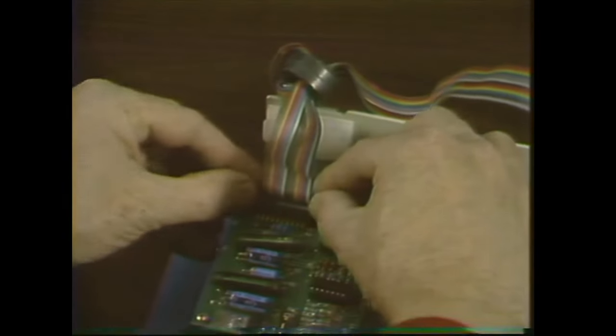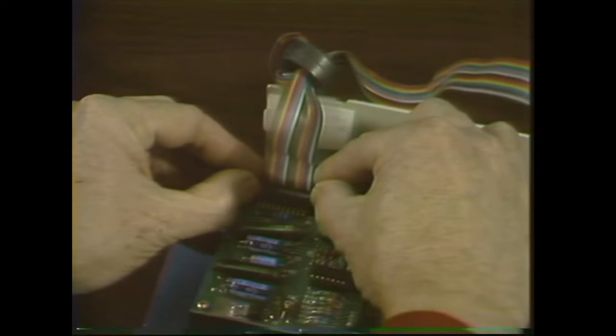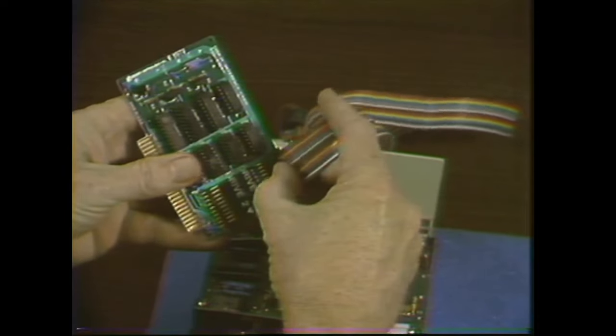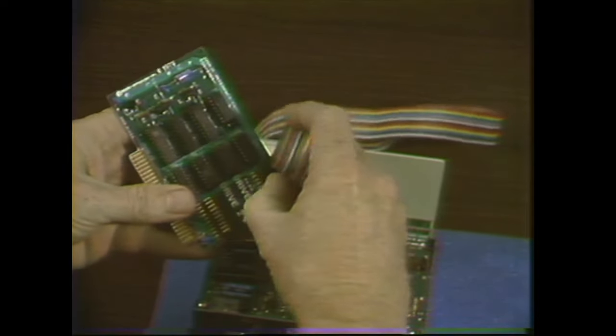Now we'll unplug the cable from the analog card, and the other end from the interface board. It's awfully tempting to pull on the cable when you unplug these, but don't do it. That's the sort of thing that causes intermittents that are so hard to find. Always unplug them by the plug itself.